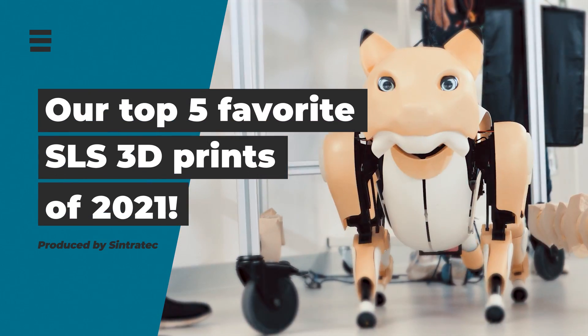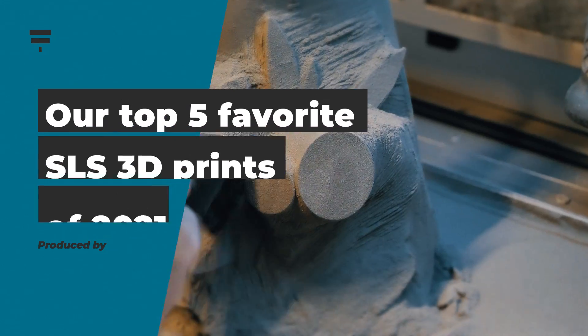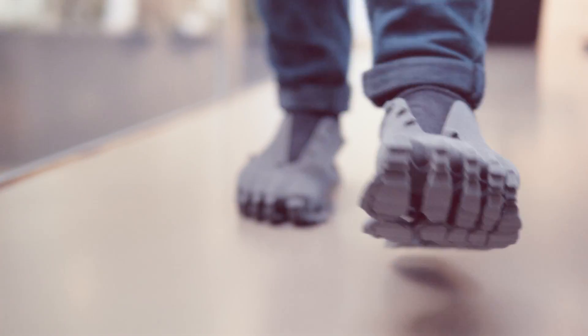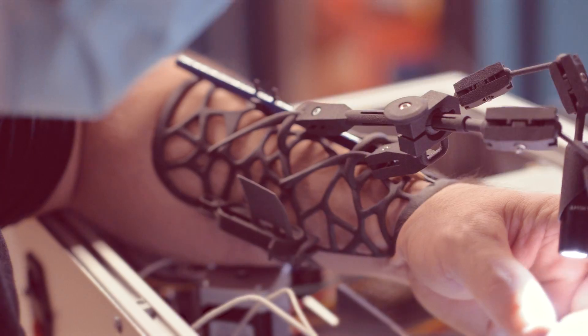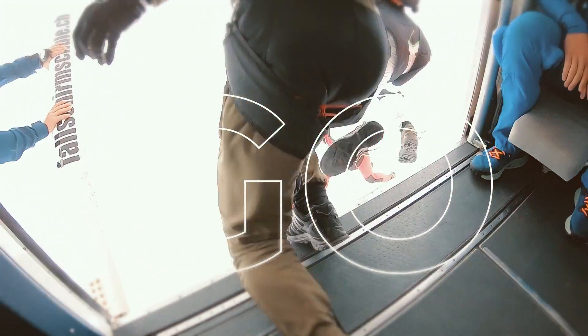Our top 5 favorite selective laser sintering 3D prints of 2021. Over the past year we presented outstanding projects and showed many fascinating applications that were brought to life with this powder bed technology. In this video we want to look back and crown our top 5 SLS 3D parts of 2021. So let's dive in!